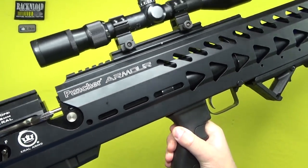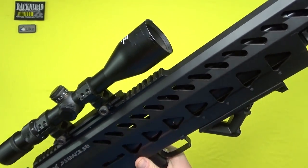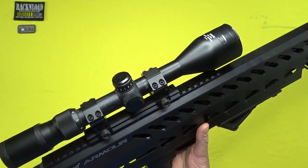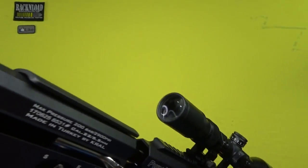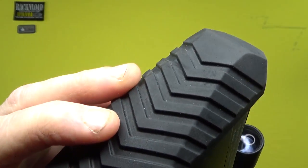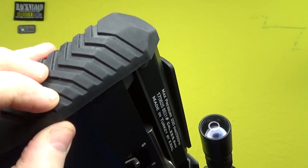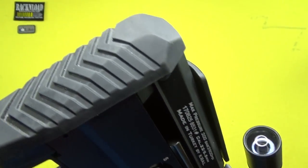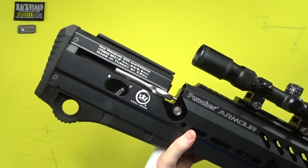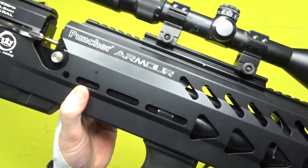Throw what you think in the comments below. Excuse the scope — it is just a test scope, not the best, but it's good enough and it's got me good results on certain air rifles. So let's take it from the top and have a good look at this thing in the usual Rack and Load style. Taking it from the butt end — it's quite a nice butt pad, it's got like a chevron pattern on it, nice shape, not too hard, not too soft rubber. It kind of looks like an alien pulse rifle or SA80.